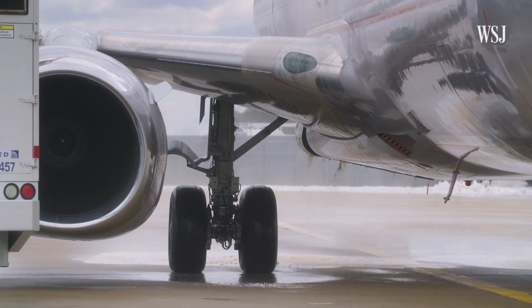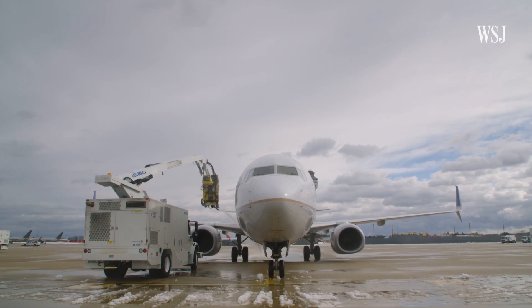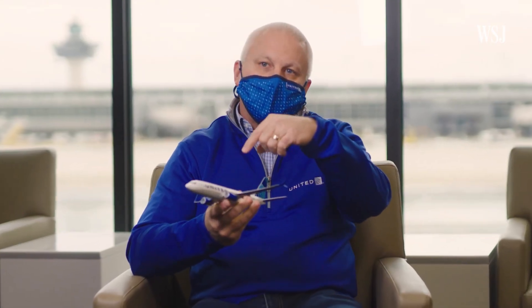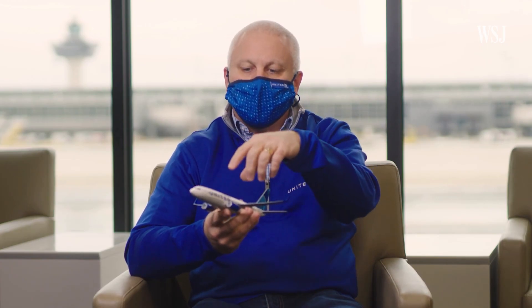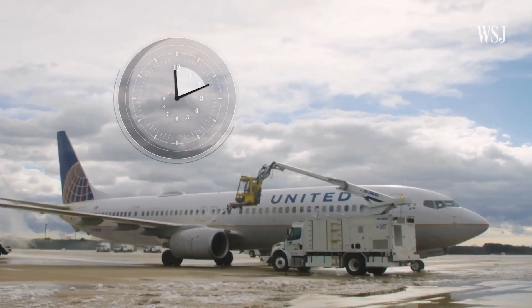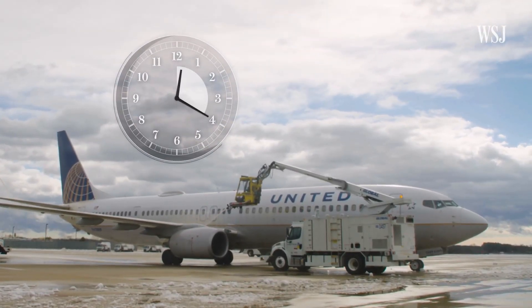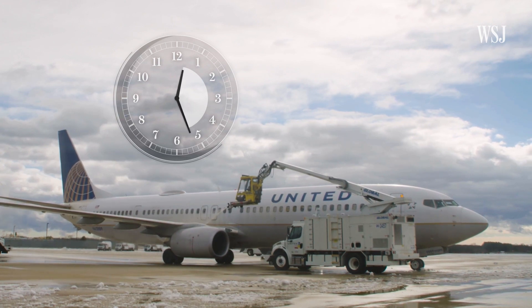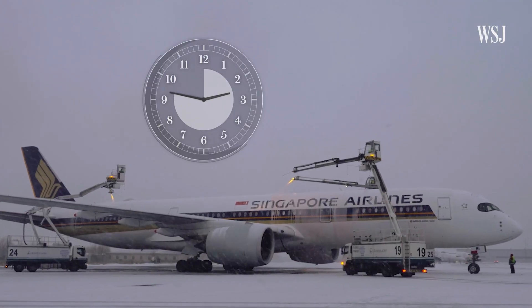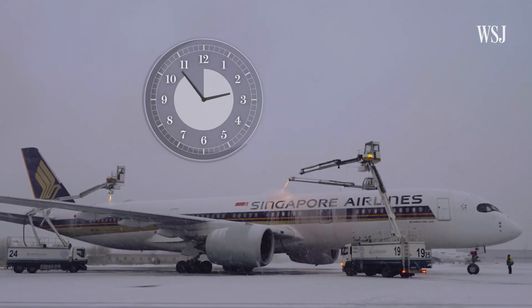Even if a plane only goes through de-icing once, it adds time to your trip — how much depends on the weather and the aircraft type. This is a 737 model, one of our narrow body aircraft, our smaller aircraft. In order to clean it — apply de-icing fluid, clean it all off, and then anti-ice it — it'll take anywhere from 17 to 25 minutes. On a wide body, it could take anywhere from 35 minutes to an hour to actually spray off a wide body aircraft.